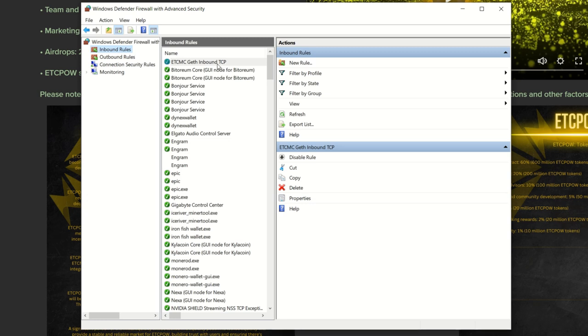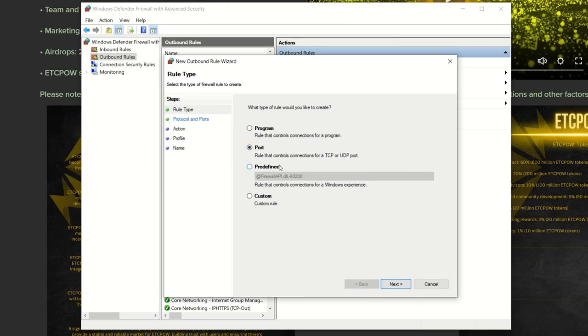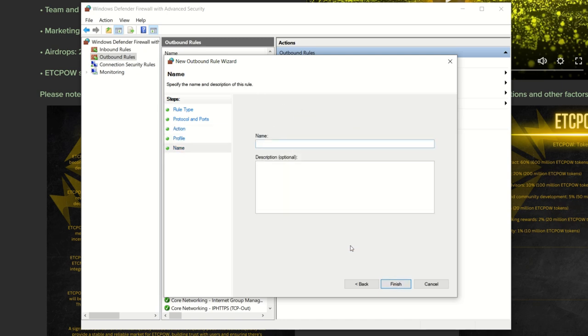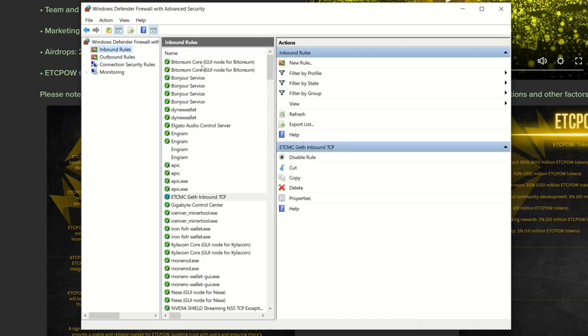Repeat the same process choosing UDP instead of TCP. Then do the same for Outbound Rules — this is blocked by default. Go to Port, hit Next, choose TCP first, enter 30303, hit Next, select Allow the Connection, hit Next, keep all three selected, name it something like 'ETC MC Geth TCP outbound', and finish. Repeat for UDP outbound as well. After that you should start getting peers in no time.